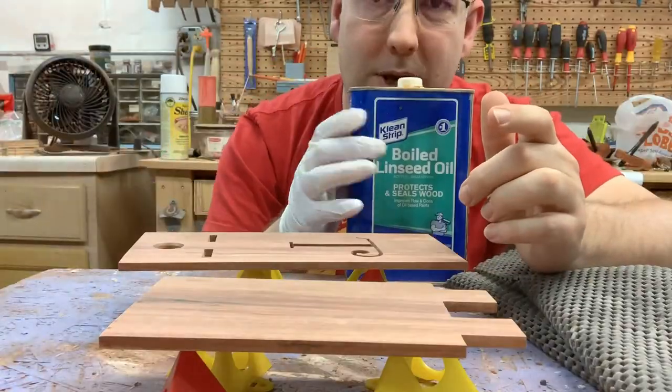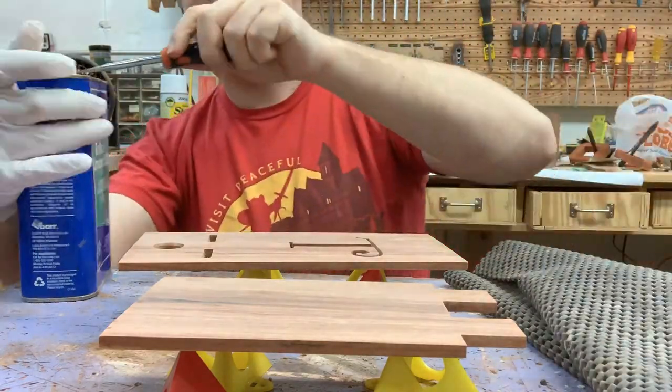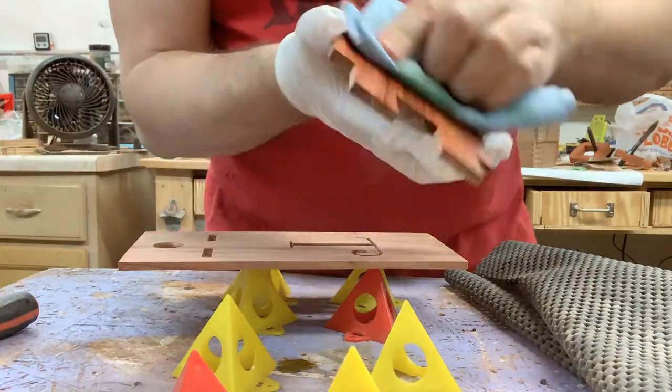A few minutes later I came back and decided to start applying some finish. This time I went with boiled linseed oil — it's got a nice feel. I didn't want this to be too plasticky with a film finish, and I've done one of these in the past and really liked the way the finish turned out.